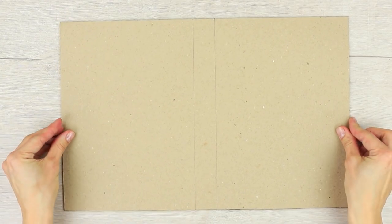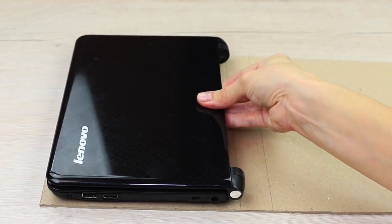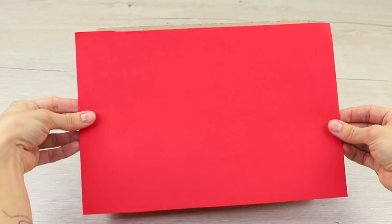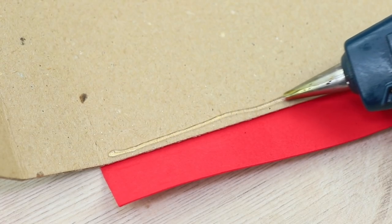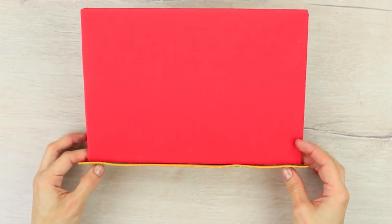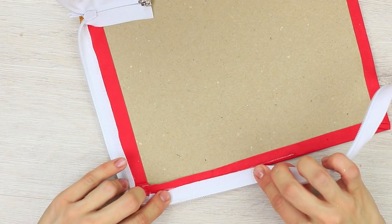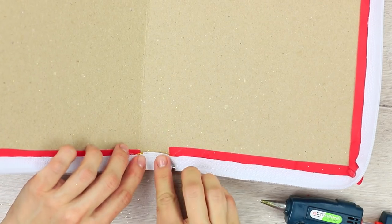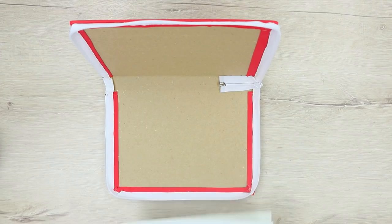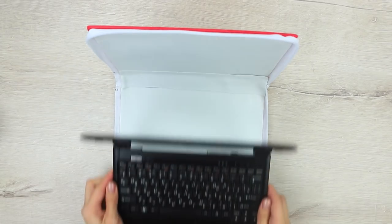Take book binding board and cut out a piece to fit the side of the netbook, adding some space for the spine. Score the spine lines and bend the cover along them. Wrap the cover with a foam rubber sheet and hot glue the edges. Decorate the back with golden foam rubber. Hot glue a white zipper along the edge to let the book-shaped case zip. Fold the ends of the zipper inside. Hot glue white foam rubber with rounded corners to the inside of the cover. Attach it to the spine too and put in the netbook.